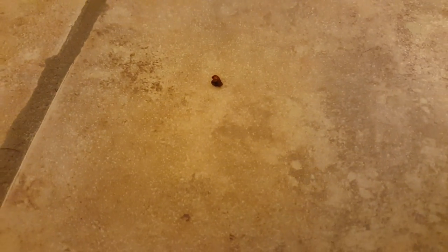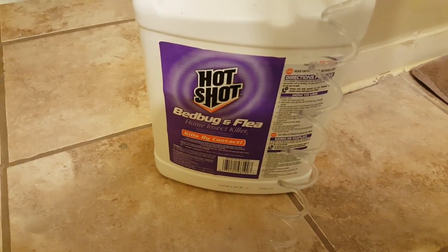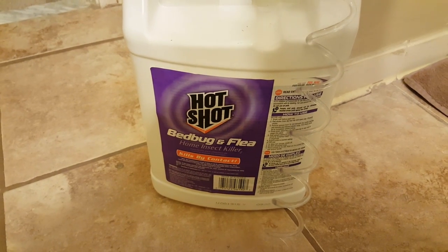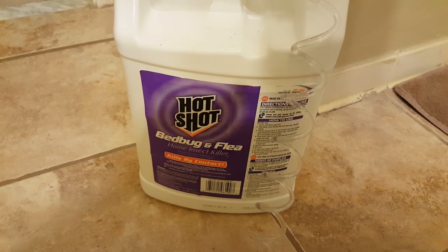Oops, blew them across the floor. I think they're done. I think that is the end of those bugs. That fellas is the result of HotShot bed bug and flea home insect killer. I heard that diatomaceous earth is the best, but this works as well — I've never used diatomaceous earth, but I think I'll just stick to HotShot for now.